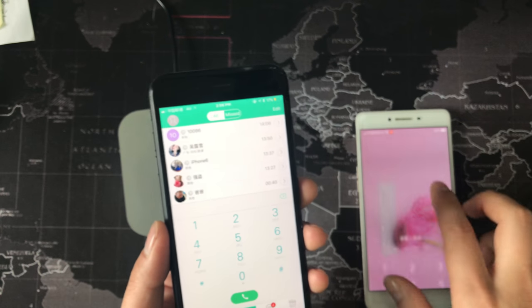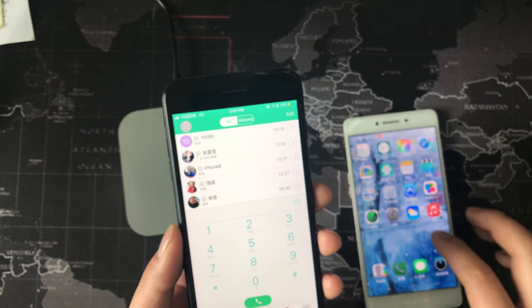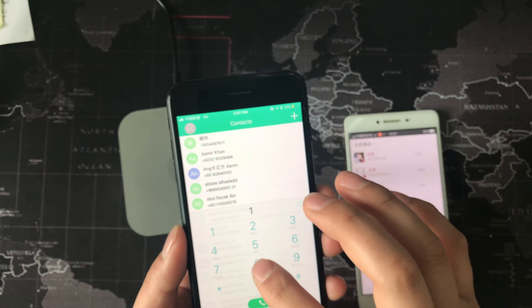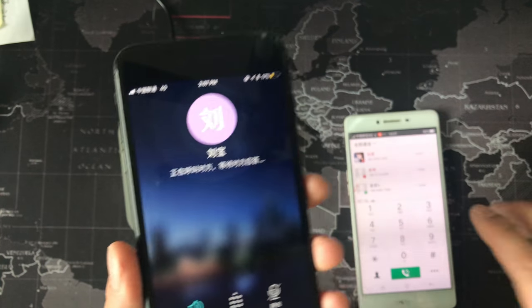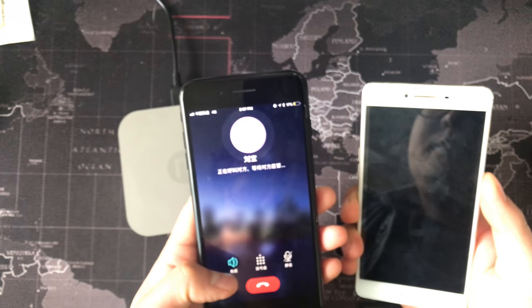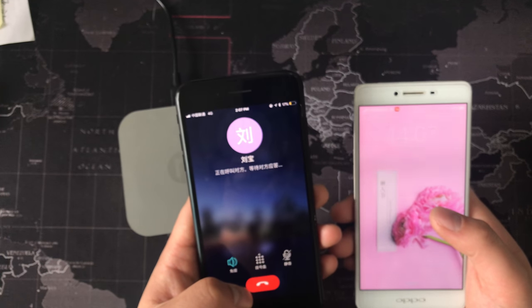I call this phone. Let me show whatever happens. It's already ringing. It depends on your network speed.